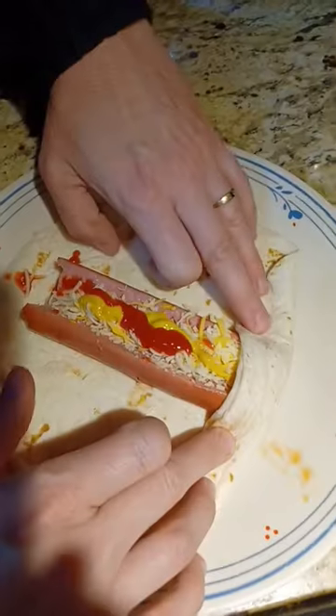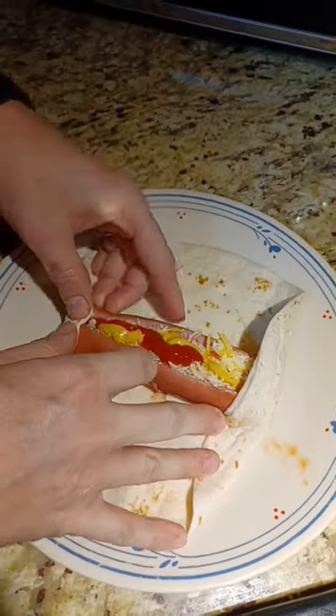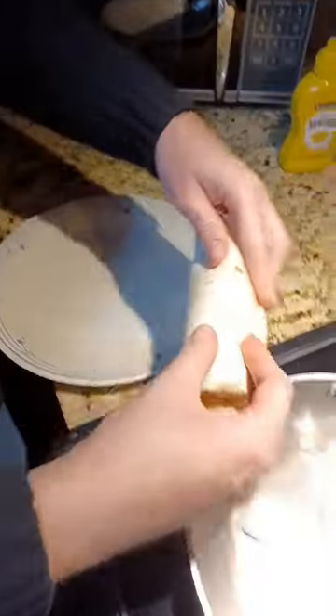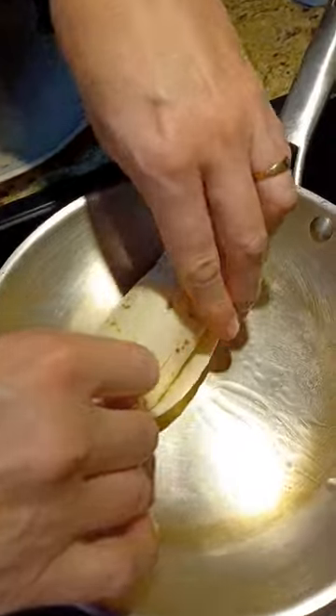Yum, what are you making over there? I'm making a little hot dog pocket with tortilla. I put cheese, mustard, and ketchup in it because that's the stuff that I like. Fry it all together for a couple minutes.